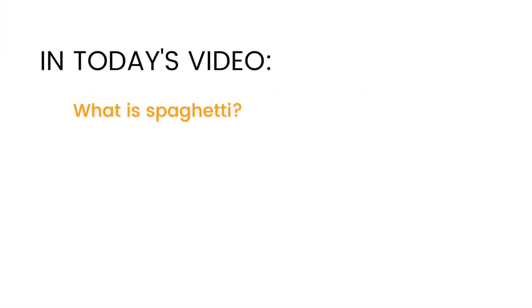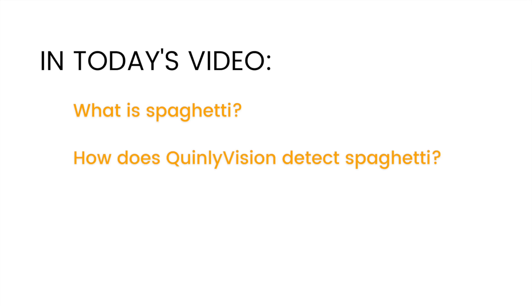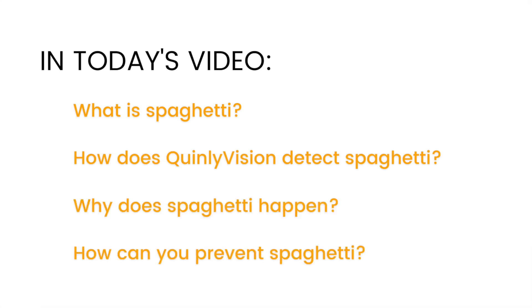Today, we'll talk about what spaghetti is, how Quinly Vision detects spaghetti, and how you can prevent it from happening on your 3D printer.